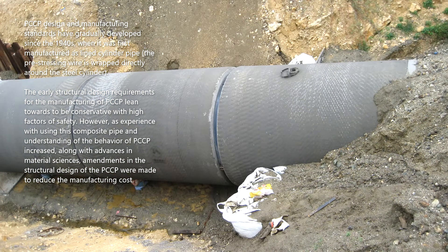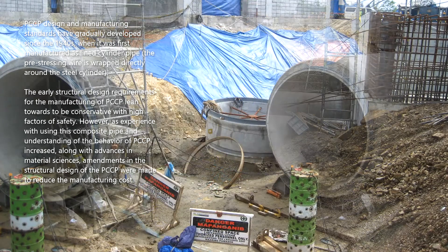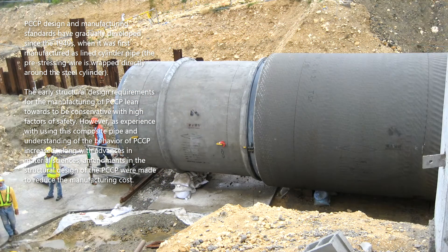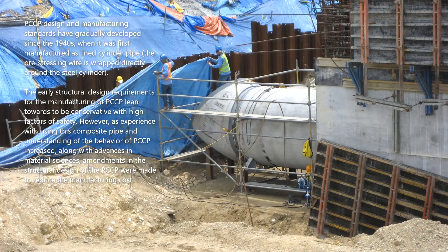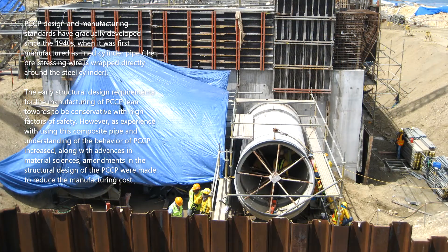PCCP design and manufacturing standards have gradually developed since the 1940s, when it was first manufactured as line cylinder pipe, where the pre-stressing wire is wrapped directly around the steel cylinder. The early structural design requirements for the manufacturing of PCCP tended to be conservative with high factors of safety. However, as experience with using this composite pipe and understanding of the behavior of PCCP increased, along with advances in material sciences, amendments in the structural design of PCCP were made to reduce the manufacturing cost.